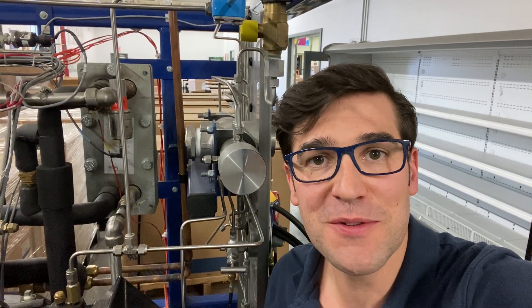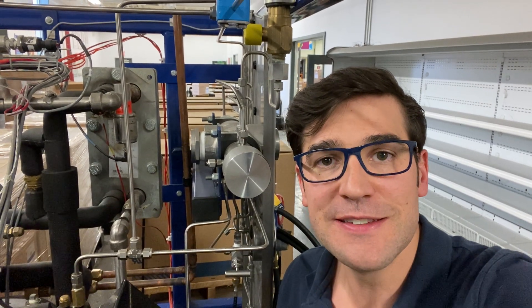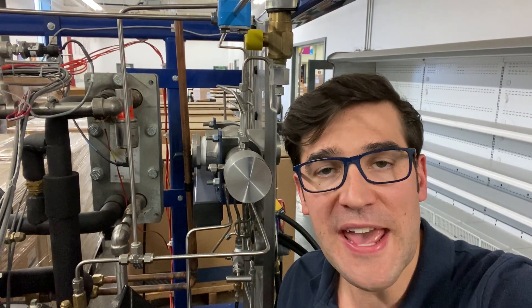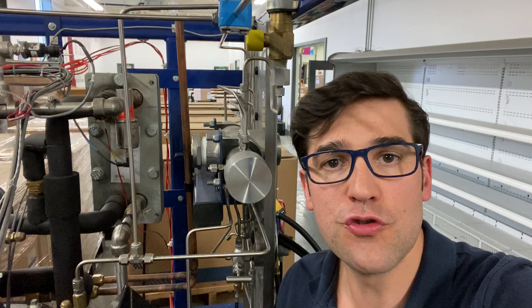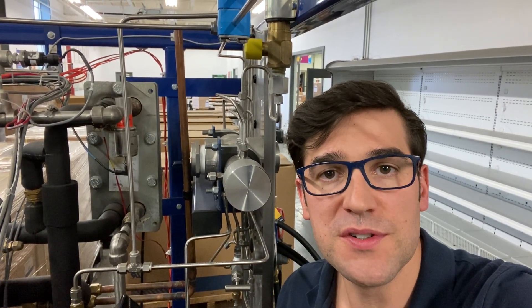Hey, Trevor Matthews coming to you from the Emerson Refrigeration Training Center here in Brantford, Canada. Today I want to talk about managing superheat for the transcritical side — the medium-temp side of your CO2 booster system.